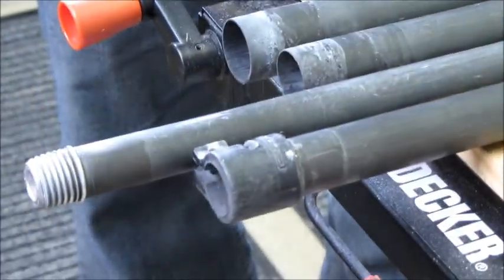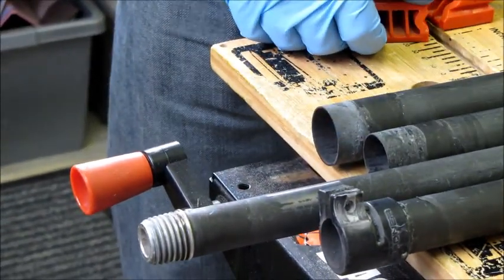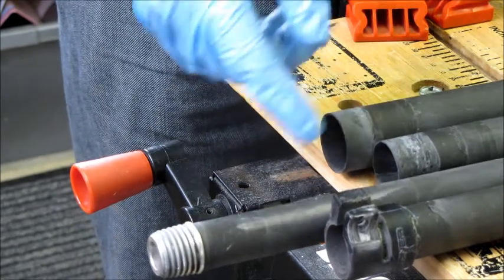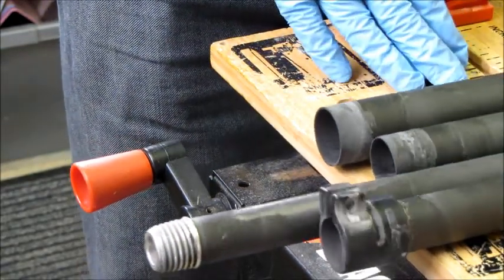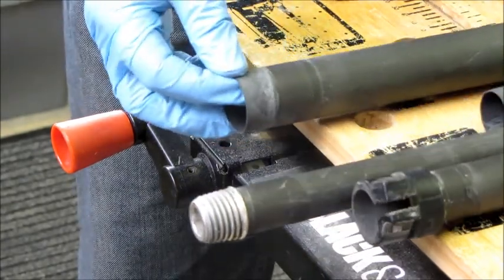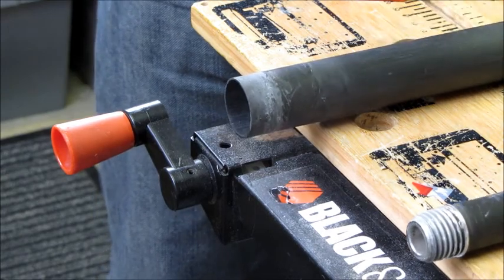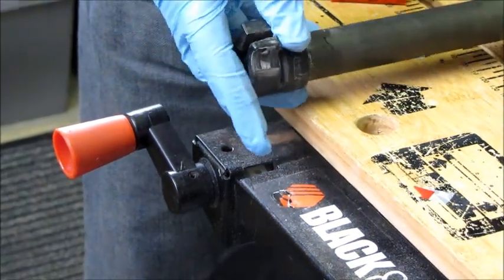Now let's look at replacing the clamps on each section. With an older pole you'll often get better usage out of your pole and it will be easier to use if you replace your clamps once they start to wear. Or perhaps you've got a clamp that has come off and you want to replace it. First of all, let's look at removing a clamp that you want to replace.